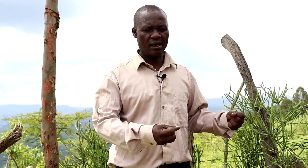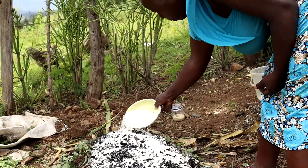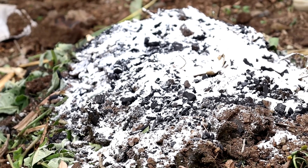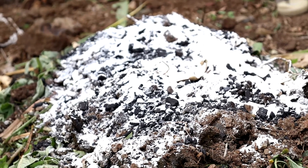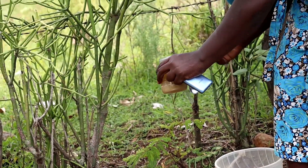Now that we have made our compost, our microorganisms still need food so that they get energy to act and to work. So the next element we add is maize bran, which is a source of energy to our microorganisms. After we have placed our raw materials in this format, the raw materials supplied here are dry, so we need to add some moisture to give a good micro-climate for our microorganisms to act well.